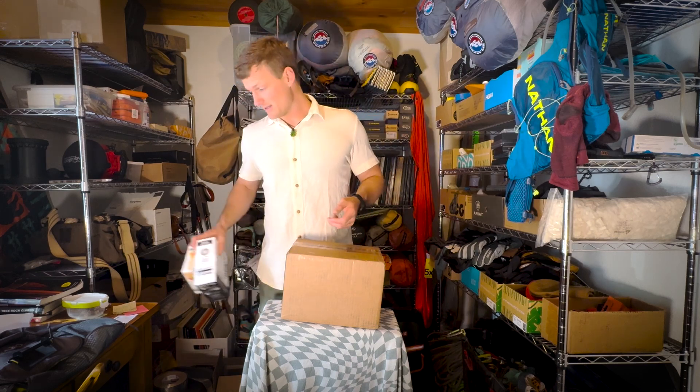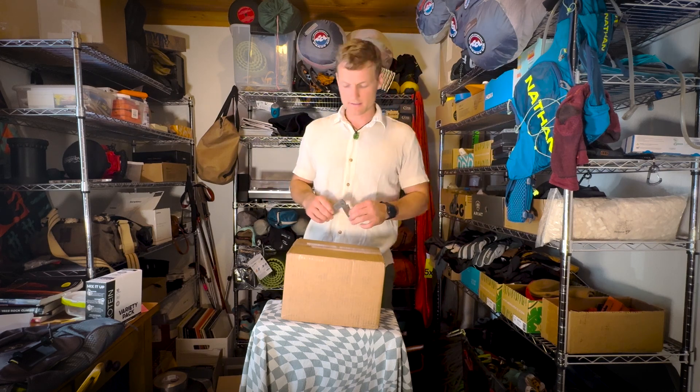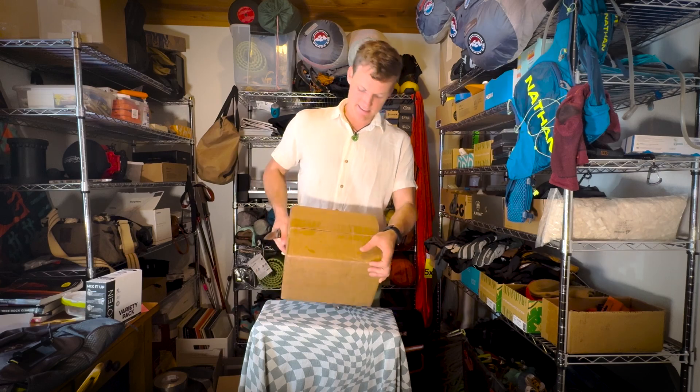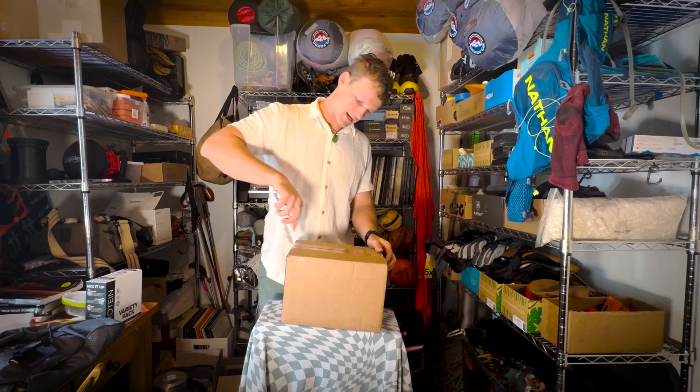I guess I'll try these out. I'm definitely not opposed to trying that out, but now we got one more box. I have no idea what's in this box. This thing is heavy — it says fragile, so let's see what is fragile about it.